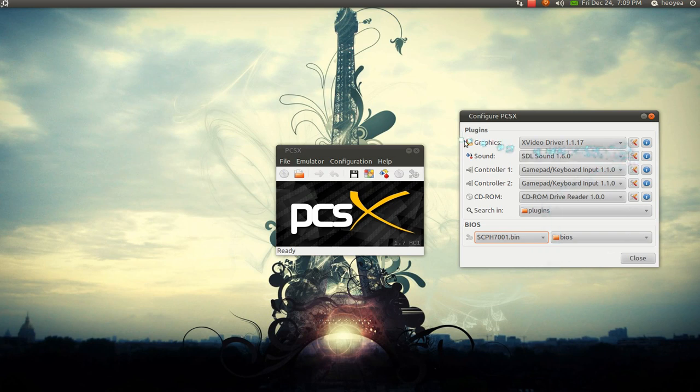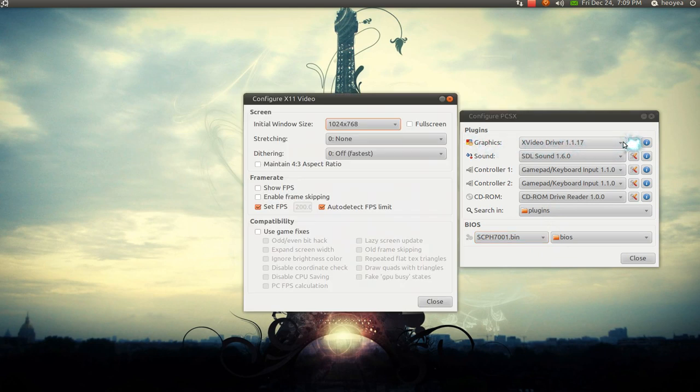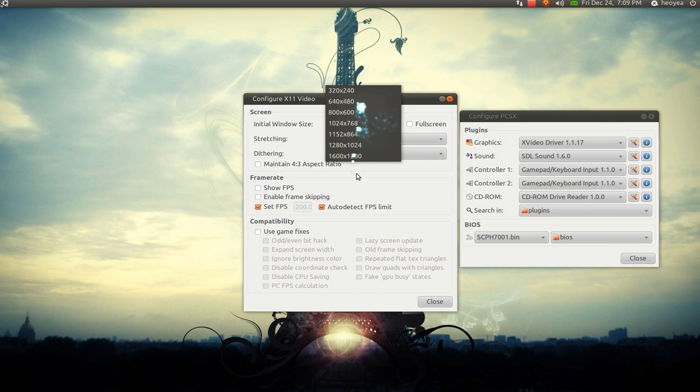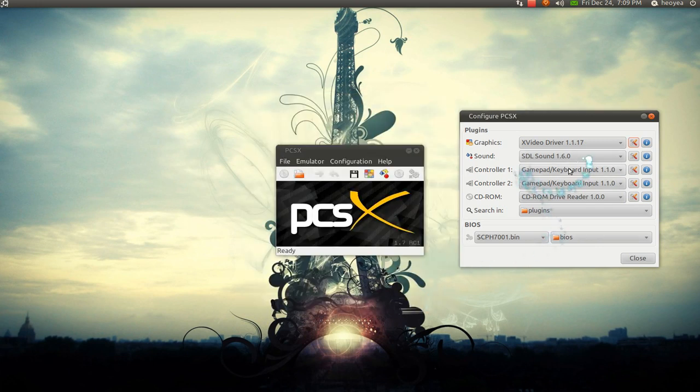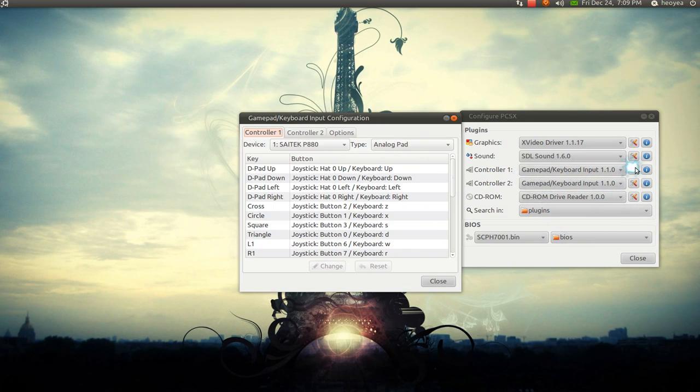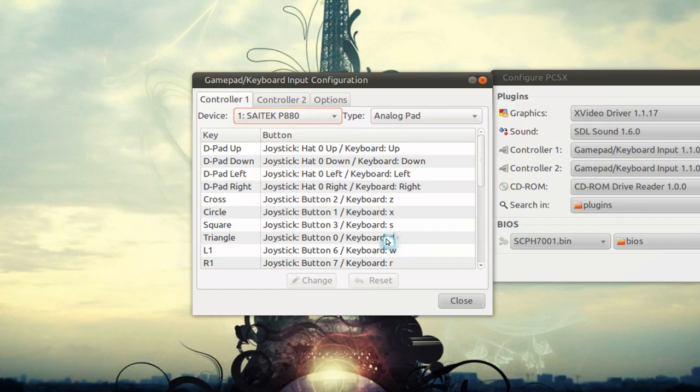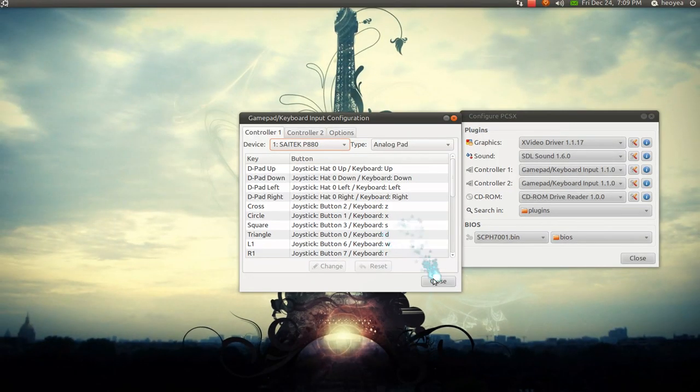Other things you can do in here: you might want to use the graphic options to increase the window size, or you want to go to full screen. They have different screen size options. Or if you want to configure your controller — I have a controller, it goes by default, but I have a gamepad here so that's what I'm going to use. Otherwise, you can use your keyboard. You can see it has the joystick or your keyboard keys here.